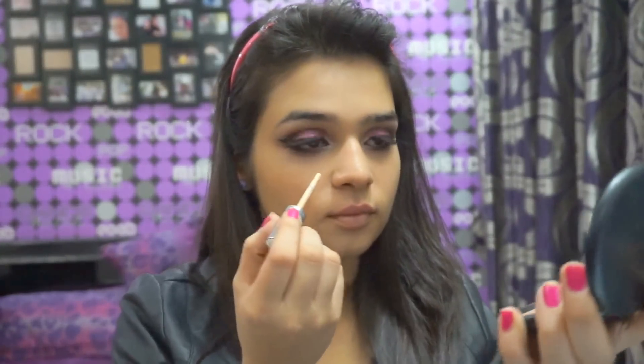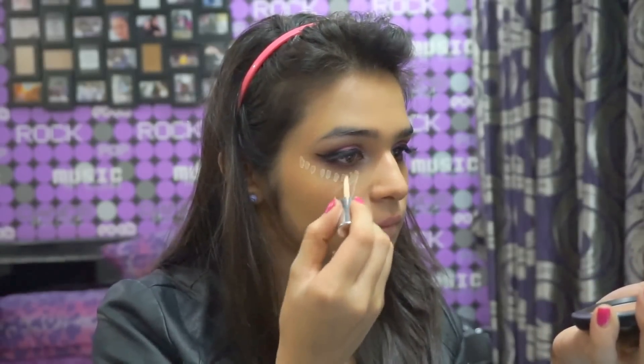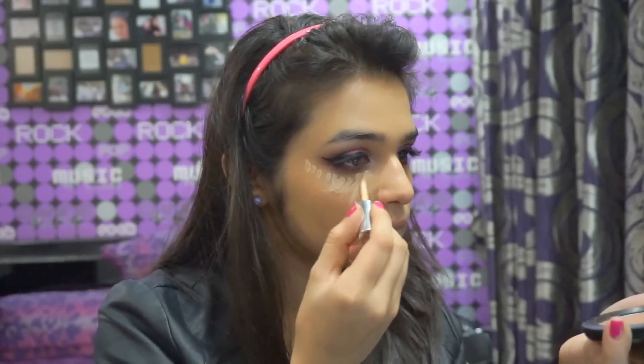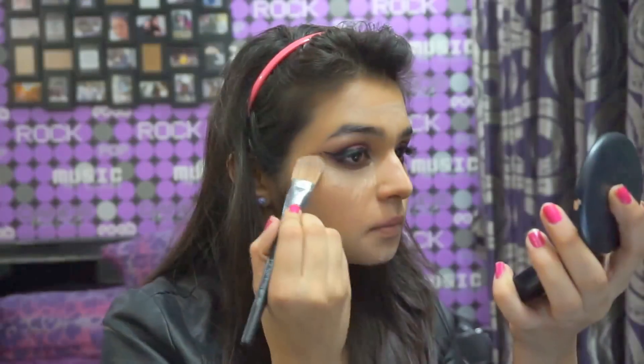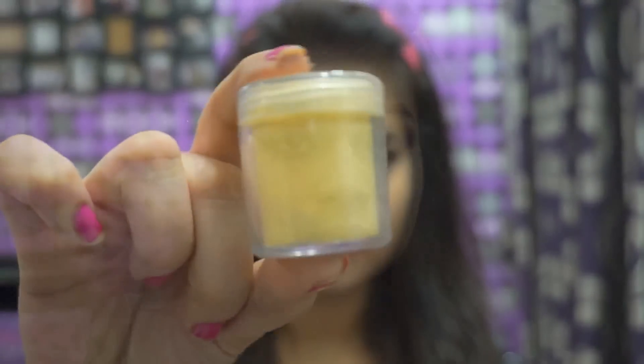Going back to my base, I took the True Match concealer by L'Oreal and drew it under my eye in a triangle shape, along with the other high points of my face. Blending all that in, I took some translucent powder and set those areas so that it doesn't crease.